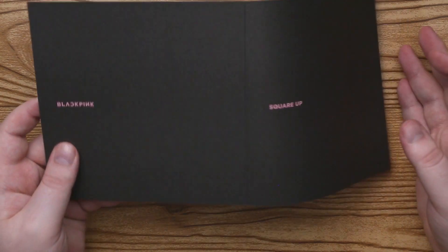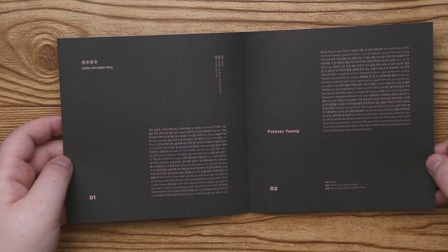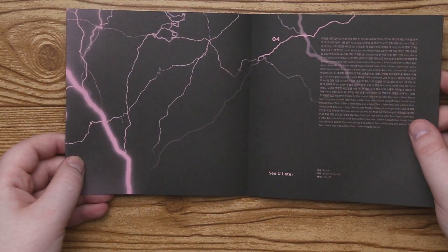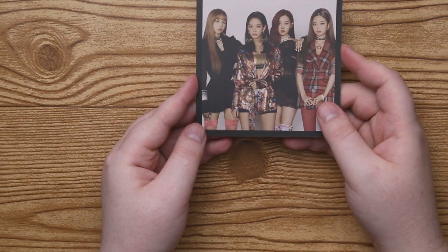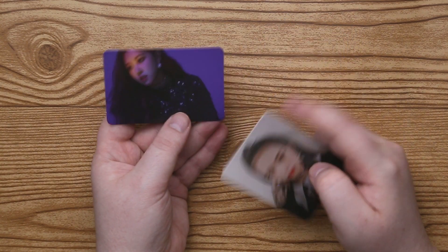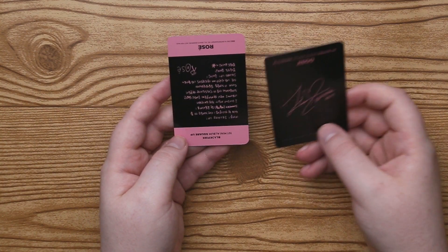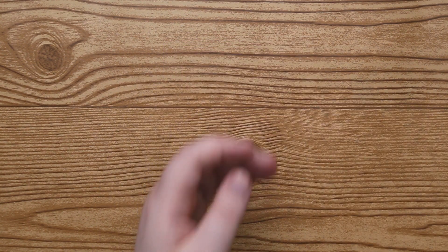It doesn't actually change, but it is our lyrics booklet — our title track. And then you get almost like a little postcard. Next, it would come with your two photocards. I love this one. Here's our two photocards. So I got Rose and Jisoo.